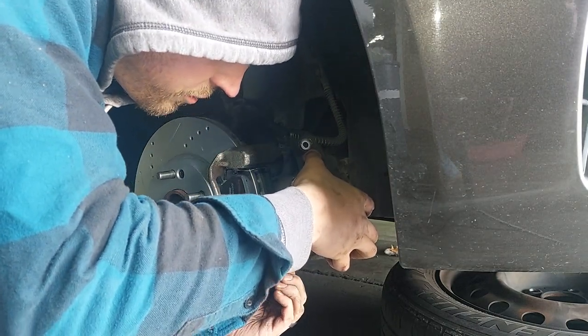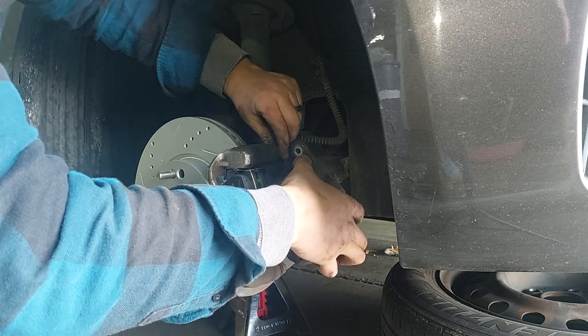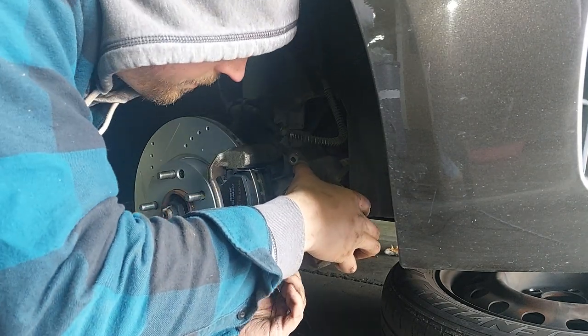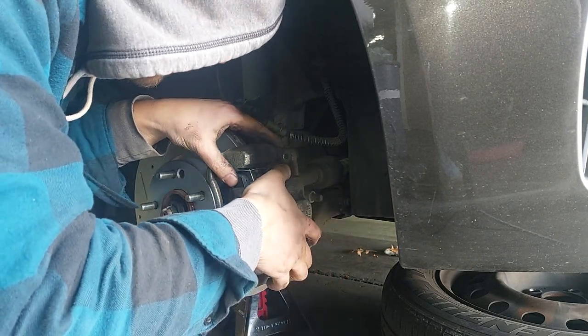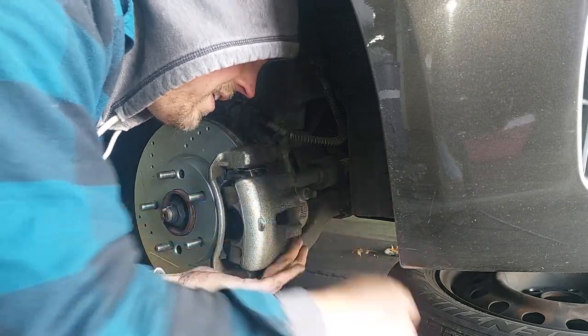Let's make sure these pins slide back and forth - better late than never. They move good, they spin freely, that means everything is operating as it should. We are getting it done.